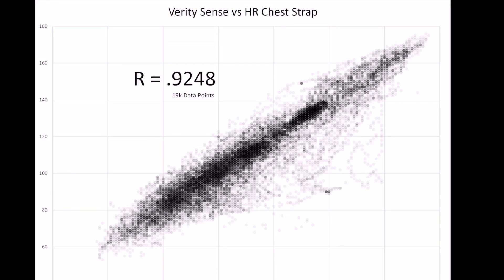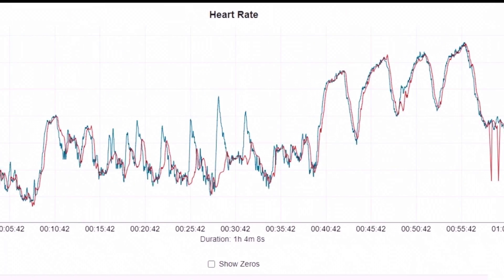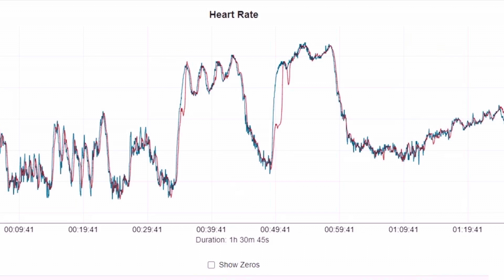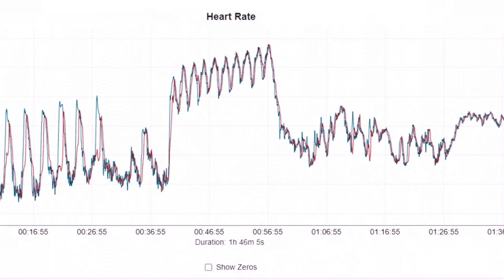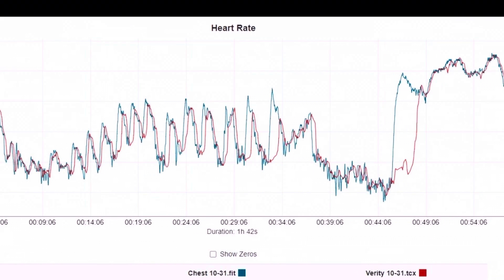0.9248 is below the Garmin Elevate 5.0 found on the Pro series watches and the Venue 3, below the Apple Watch and Apple Watch Ultra, and even below the Amazfit Balance. But overall, the charts show this is excellent other than some heavy lifting where it couldn't keep up with an intense short burst. Under heavy load, blood pressure shoots up and that isn't picked up by an optical heart rate sensor. The lag time creates the correlation gap, but the cardiovascular flow captured is the same.